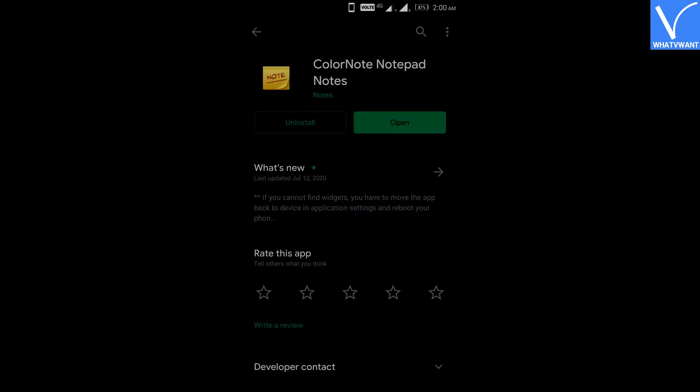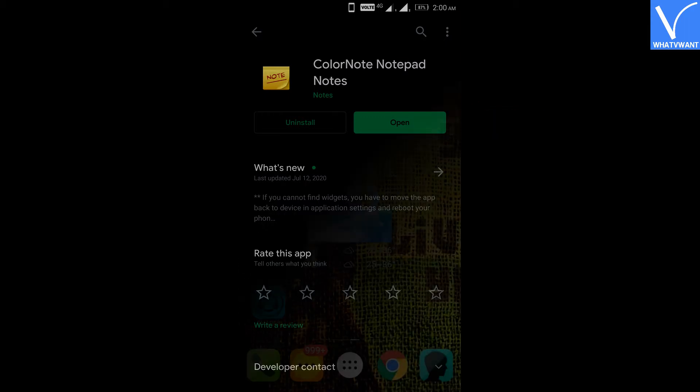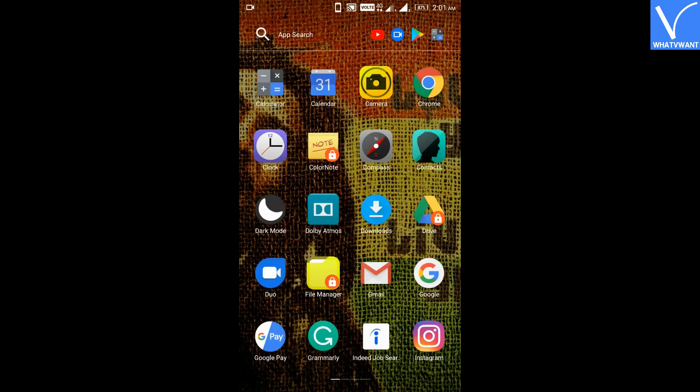Step 1: Install the ColorNote app from the Play Store. I already installed it, so let's jump to the next step. Step 2: Open the ColorNote app.